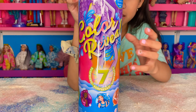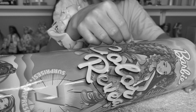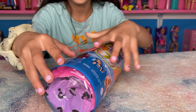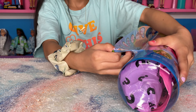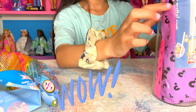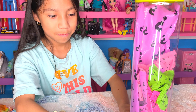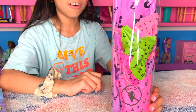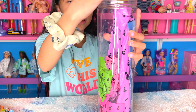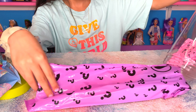So let's unbox it! Whoa, look — I think that big purple bag is the doll. Can you open it? Take out the whole bag.